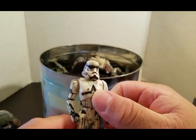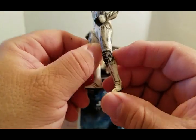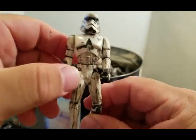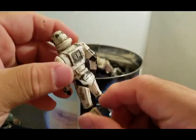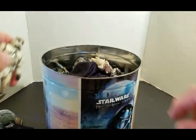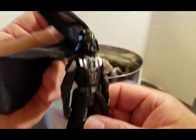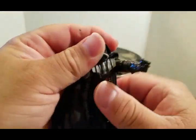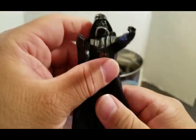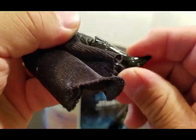This is a Power of the Force Stormtrooper. I actually dirtied this one up with shoe polish and acrylic wash just to make it look dirty, and I love this little figure because I made him look better. Look at this — doesn't this guy look cool? Don't forget to subscribe, I will also post my Instagram link down below.